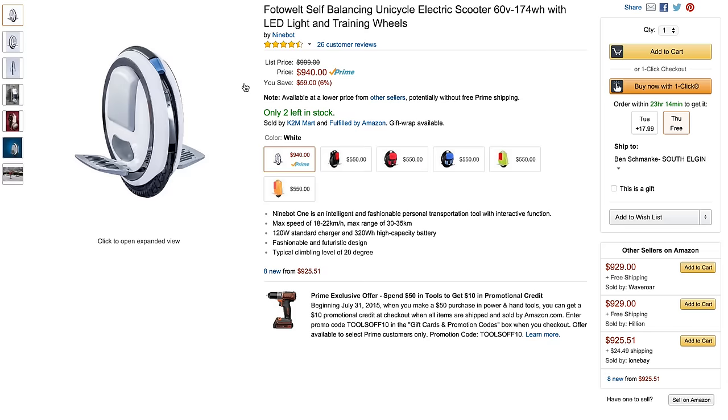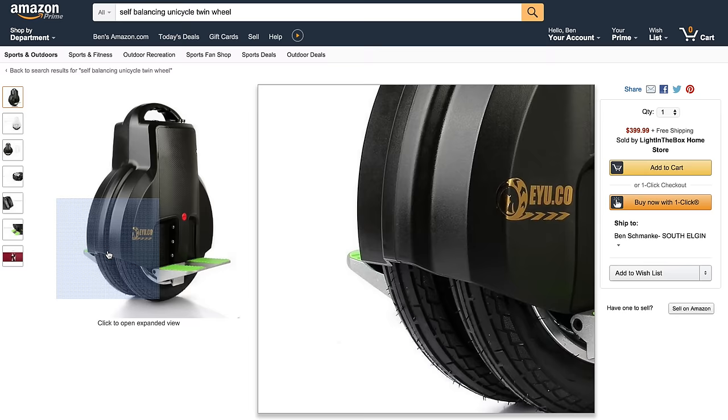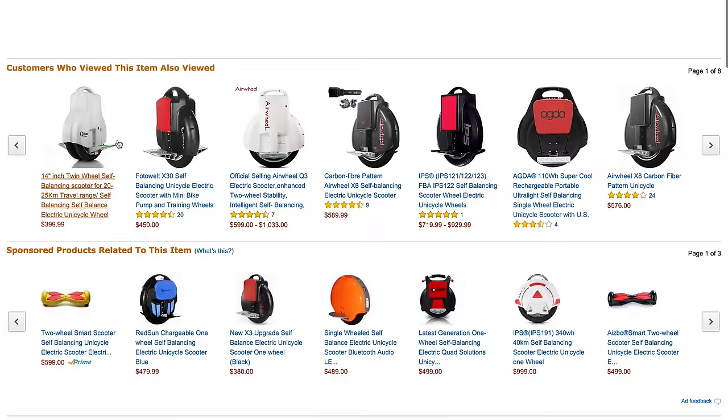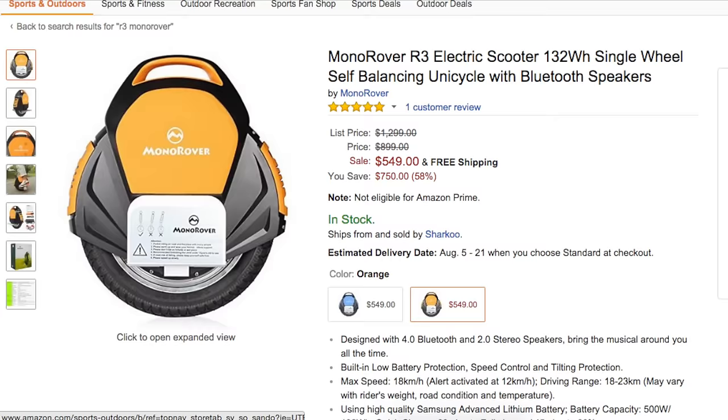Now, to get the confusion out of the way — yes, there are many different unicycle scooters out there. Some even have two large wheels close together, some have a riding seat, all at different price points. But for my review and simplicity, I chose the R3 and got it for around $500.